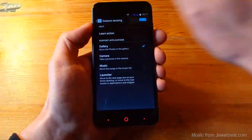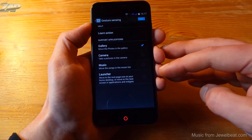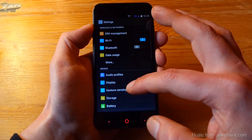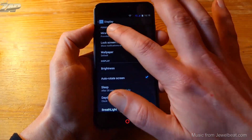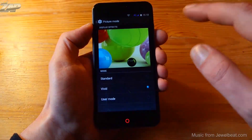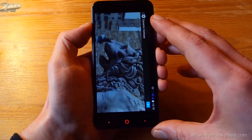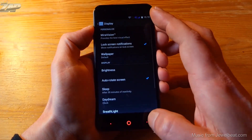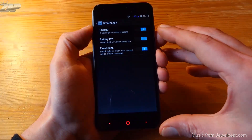We also have air gesture settings, so you can swipe above the proximity sensor to flick through the gallery, camera, music, and launcher — but believe me, this is totally useless in my opinion. Let's check out the display settings. It supports MiraVision, so you can customize the picture mode from standard to vivid or user mode, and you can also change the dynamic contrast.